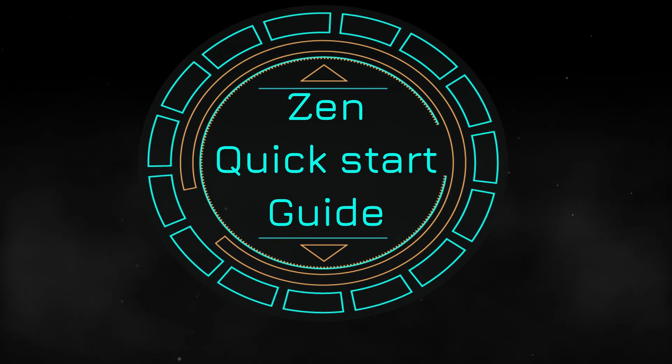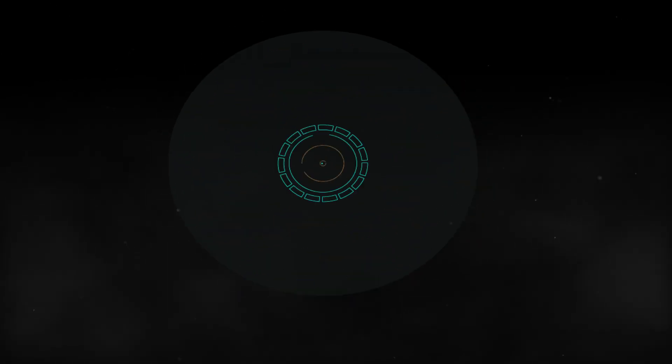Yo, what up my dudes, welcome to the quick start guide if you have just purchased and received your Kronos Zen device.